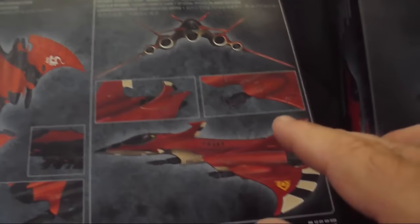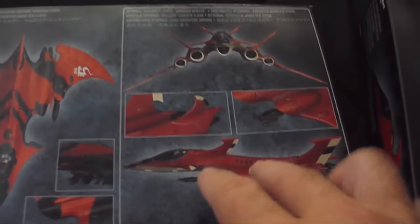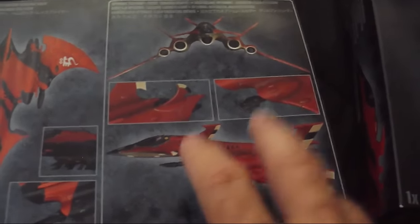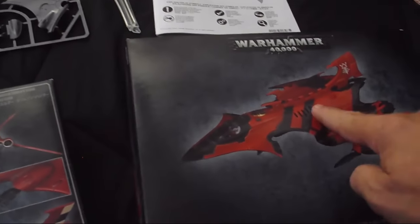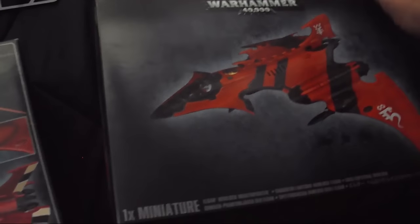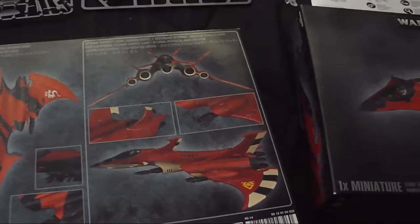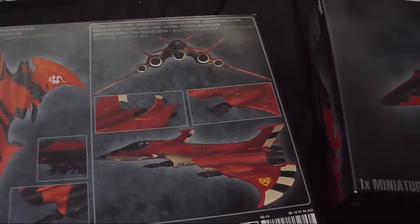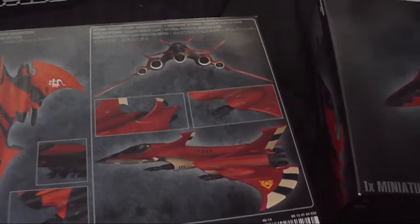What I'm going to do is something a little different — what a shock. I'm going to take the Crimson Hunter, the Crimson Hunter Aspect Warrior, and use the fin from the Hemlock to create what I would call a Crimson Hunter Phoenix Lord. To understand what Phoenix Lords are in the Games Workshop lore, they're the first of each Aspect Warrior.